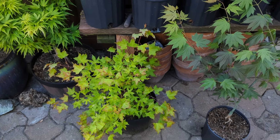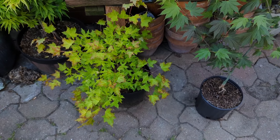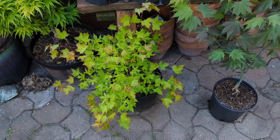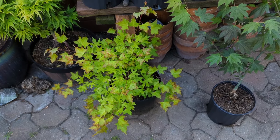That's it for now. I've got a lot more trees to show, so I'll do another video here in the next few days and show you some more.